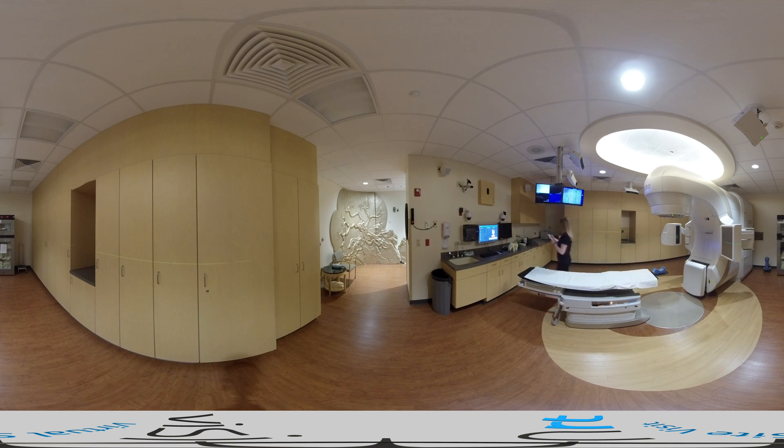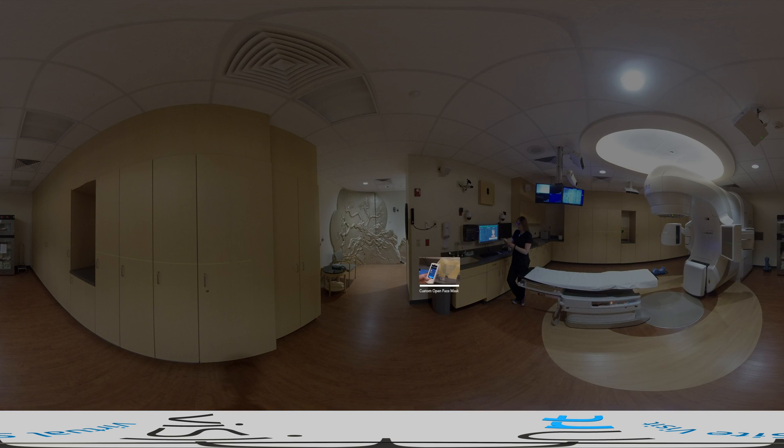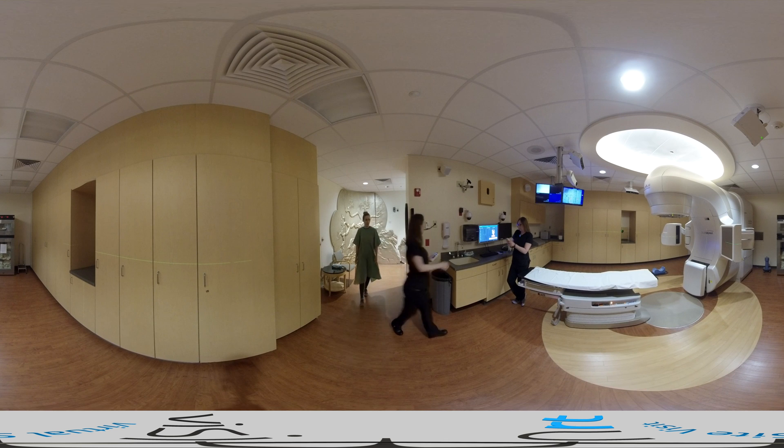Two important accessories vital for successful setup and treatment of SRS patients are a custom open face mask that provides our patients with greater comfort, and the VisionRT SRS head adjuster accessory. We use the head adjuster to correct for any initial rotations that cannot be corrected by physically moving the patient's head during setup.